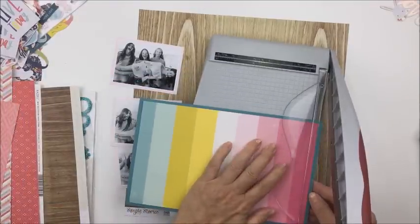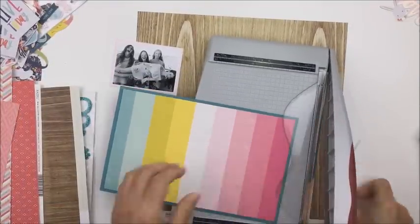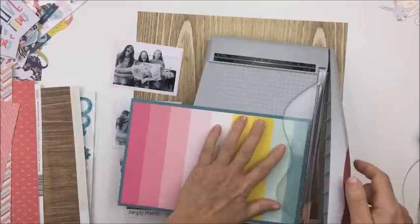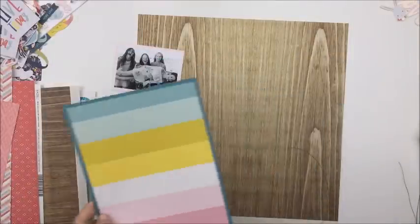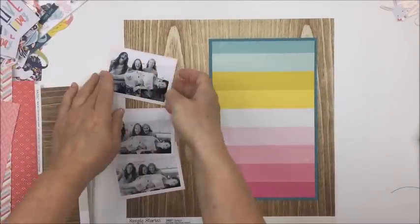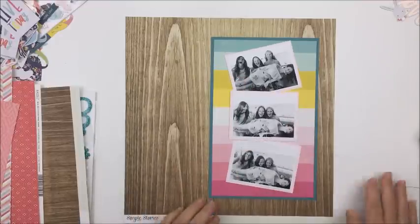I'm going to use that wood grain from Simple Stories as my base for the entire layout. I'm going to size that wood grain paper down by half an inch and mat that on a darker paper as well. I'm just using my Tim Holtz trimmer here to make sure that I've got that mat on the patterned paper relatively close.